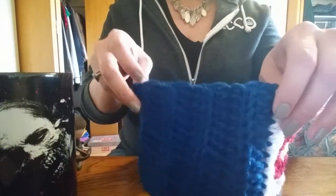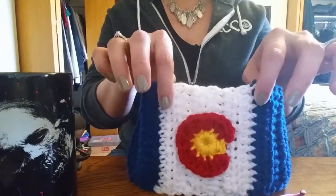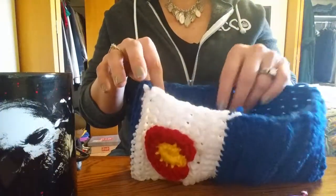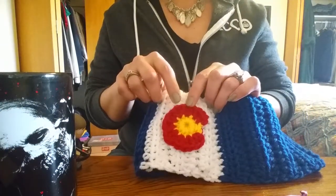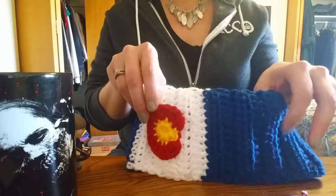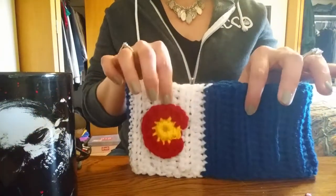We're gonna do about five rows of blue, then about seven rows of white, then finish off with blue. I'm using Peacock Blue from the Red Heart series, basic white, and this is actually called Holly Berry — and this is a lemon yellow. You can use camouflage, blue, gray — be as creative as you want with the Colorado headband.